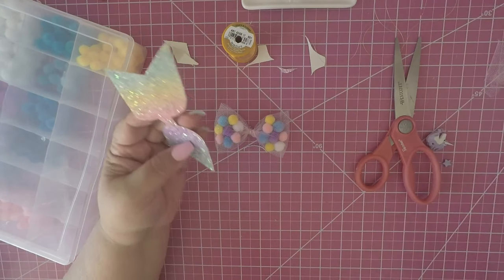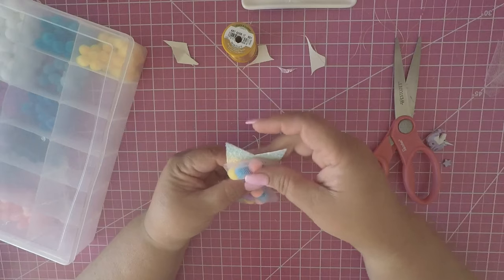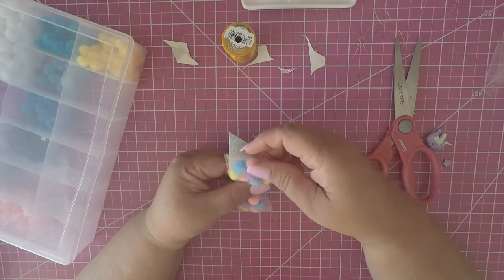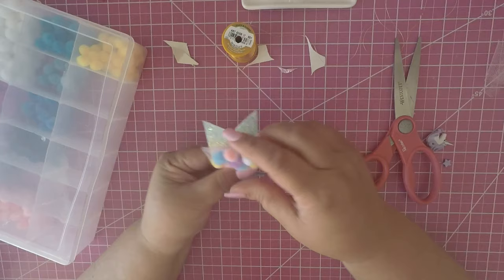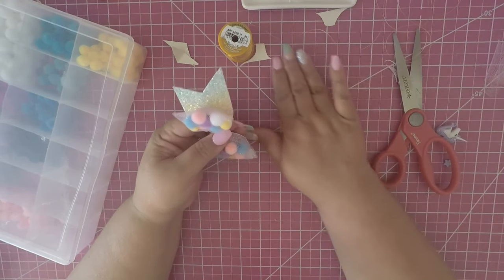Once you've trimmed and cut the center piece, put hot glue in the center, place your bow there, glue it down, and puff up your bow. Hold it in place and it'll glue fast.